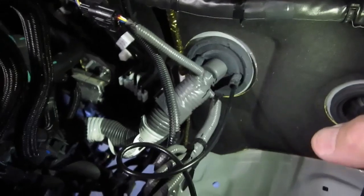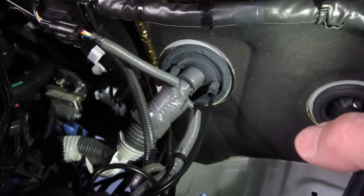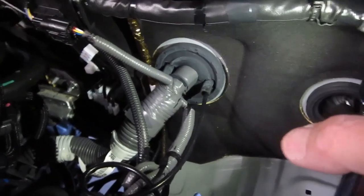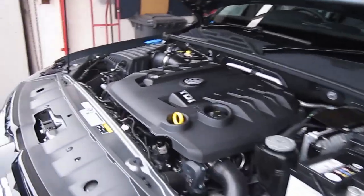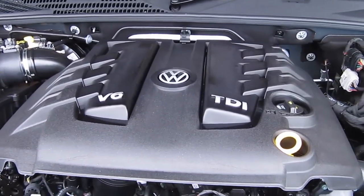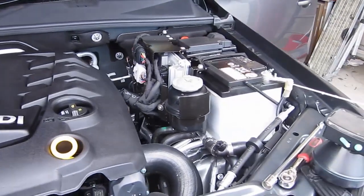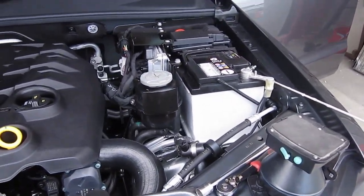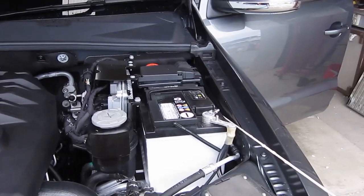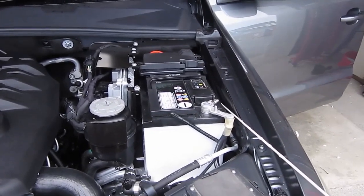I think both the Toyota people and the Ford Ranger people need to be complimented on their foresight. The VW Amarok, on the other hand — V6 diesel — is a different story.